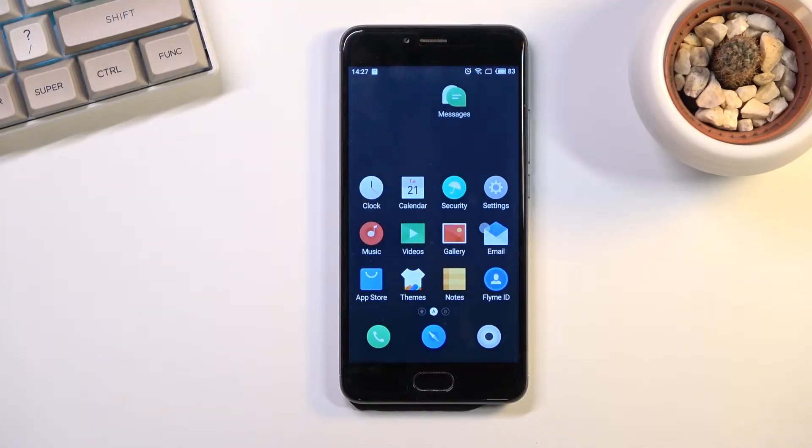Welcome. This is the Meizu M5S and today I will show you how you can hard reset the device through recovery mode.